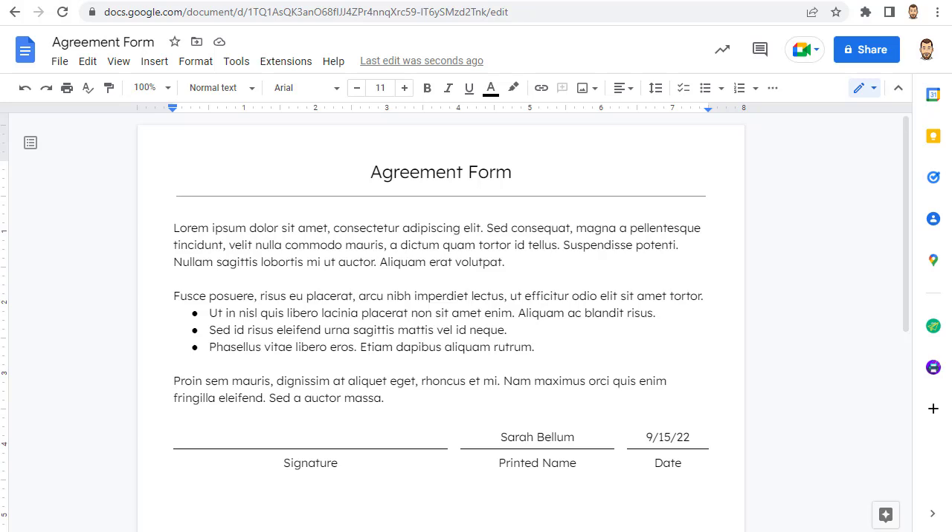Certainly there are some paid solutions for this, but many of those involve turning the Google Doc into a PDF, which may not be what you want. And of course they cost money. To help with this, I have brainstormed four ways that you can sign a Google Doc that are free and they put your signature right into the document.